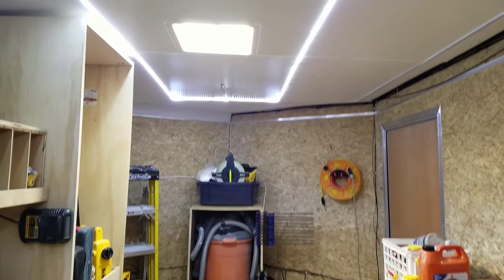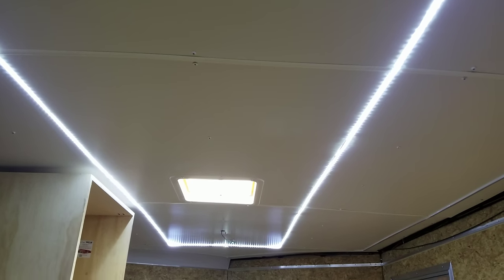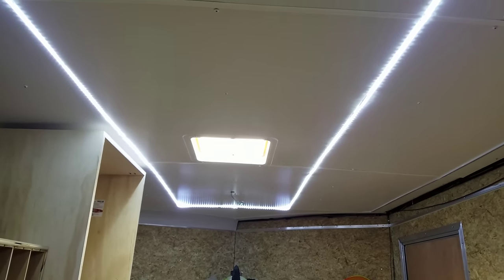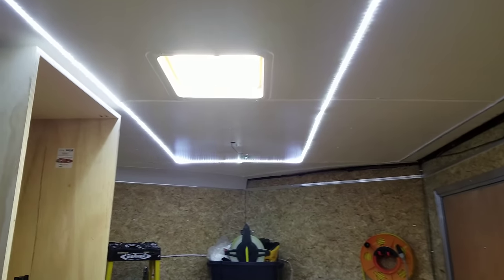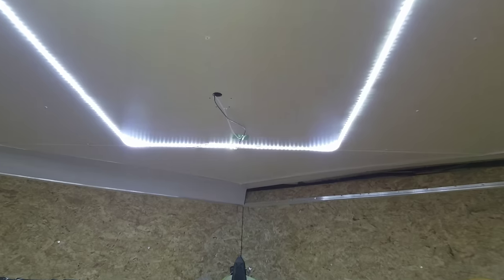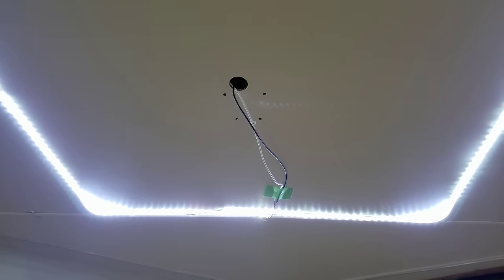Here we are on the inside. I want to start with these lights — they are five-meter LED strips, two of them. Got them on eBay, less than $10 each.